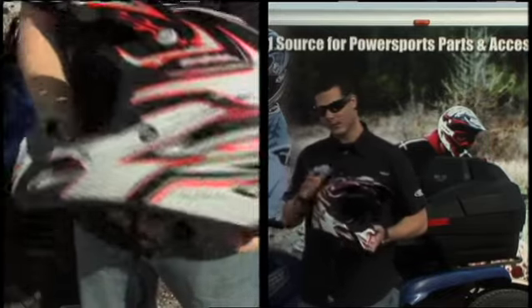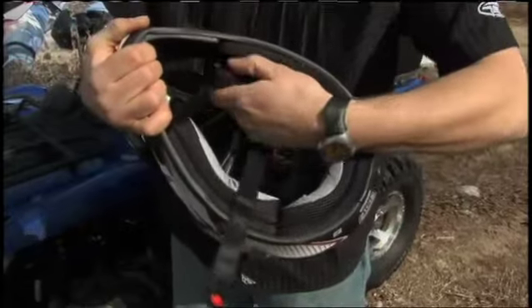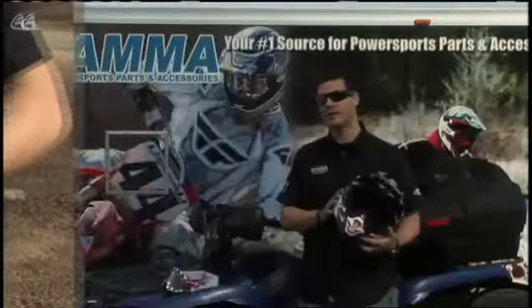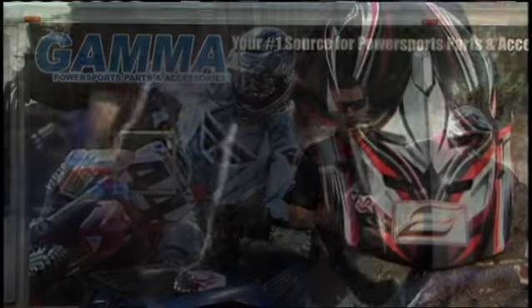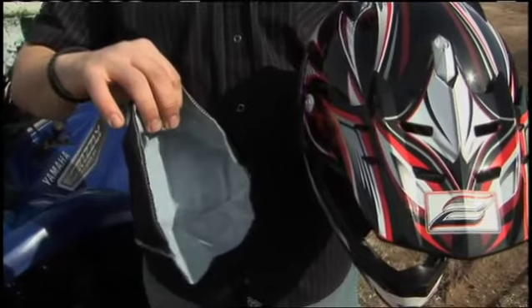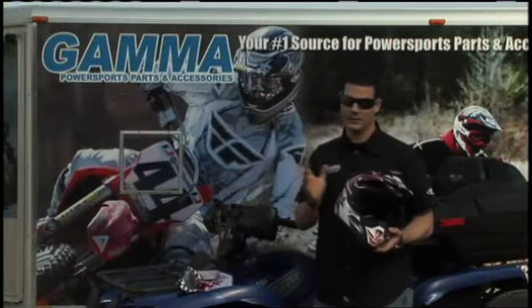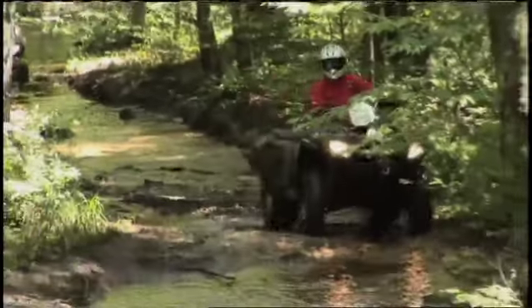With the Zone helmet you're going to get lots of flow-through venting, plus removable interiors so you can pull them out, wash them, and put them back in. It also comes with a cold weather kit, which includes a breath guard and a headliner that goes underneath the original headliner and blocks off all the venting. So you can wear it snowmobiling, ATVing, or pull the cold weather kit out for dirt biking — basically use it all year round.